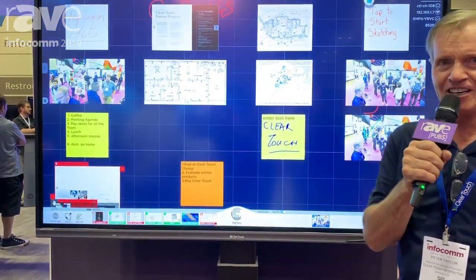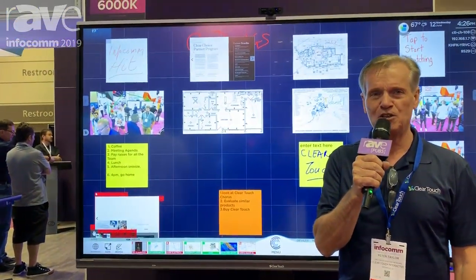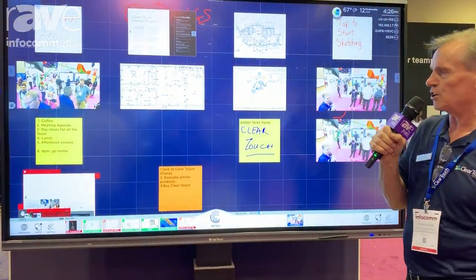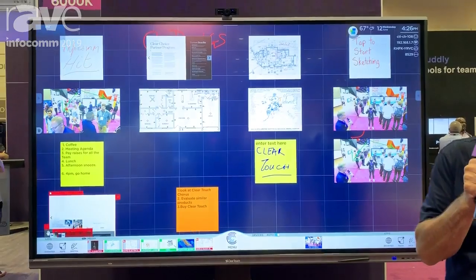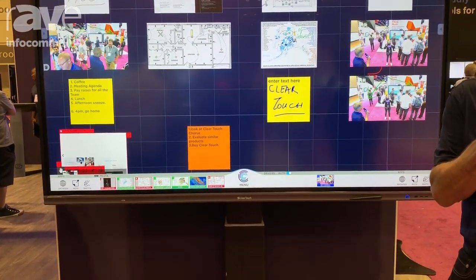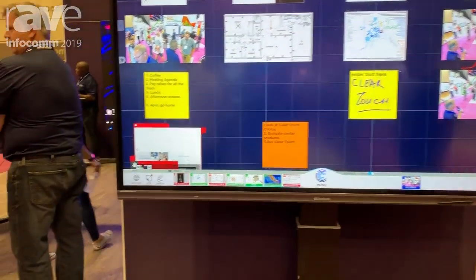What we're exhibiting here is our Chorus commercial or higher education collaboration system. Chorus was developed originally on an OSX platform. It's really an appliance whereby you don't want to have a Windows operating system and have settings messed up.